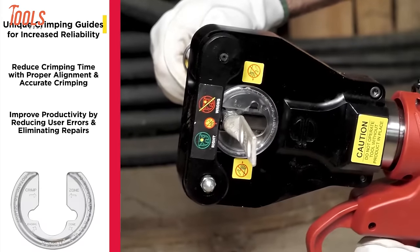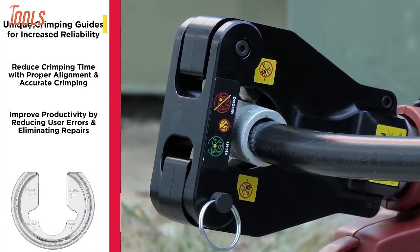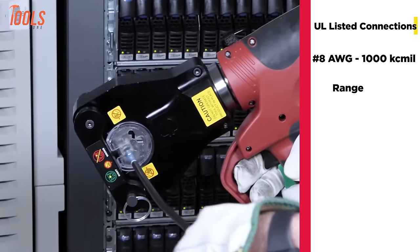Plus, it's super durable with a dial-less system and a high-speed hydraulic pump. Safety is key too, thanks to large on-off triggers and a comfy grip. Whether you're a pro or just starting out, this tool's got your back, making crimping a breeze.